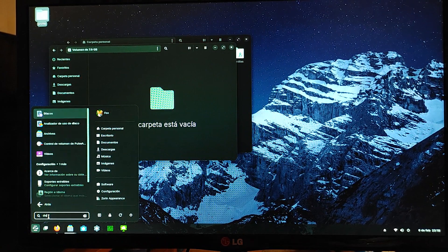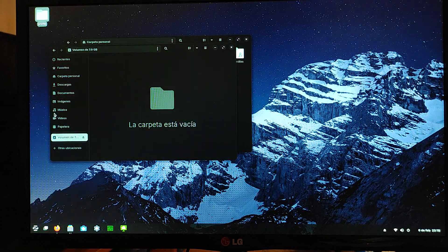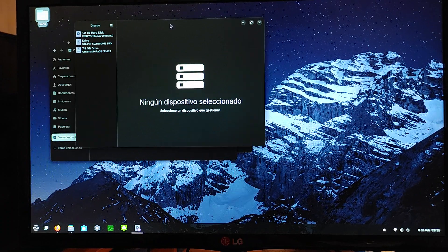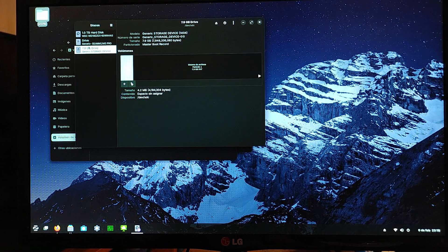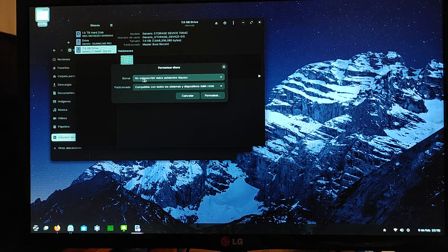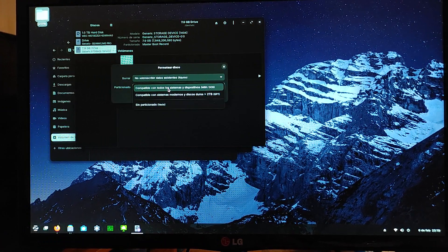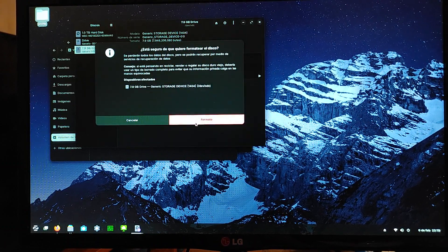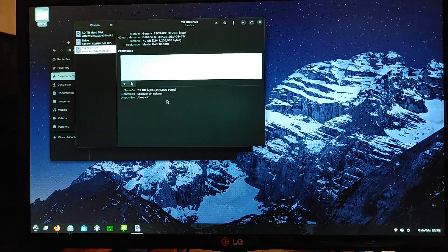I'm going to open the Disks application — this is Linux, specifically Zorin Linux, so this might be different depending on your operating system. I can see my 7.9 gig card here; I'm going to click on the three dots and then 'Format Disk.' We can just do the fast formatting. I'm pretty sure it has to be DOS partition table — when I reformatted before I just set it to DOS and it works, so I'll do that again.